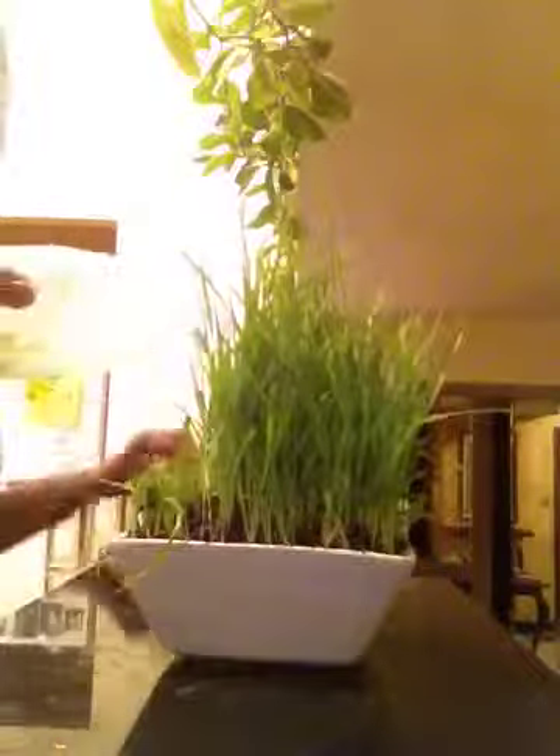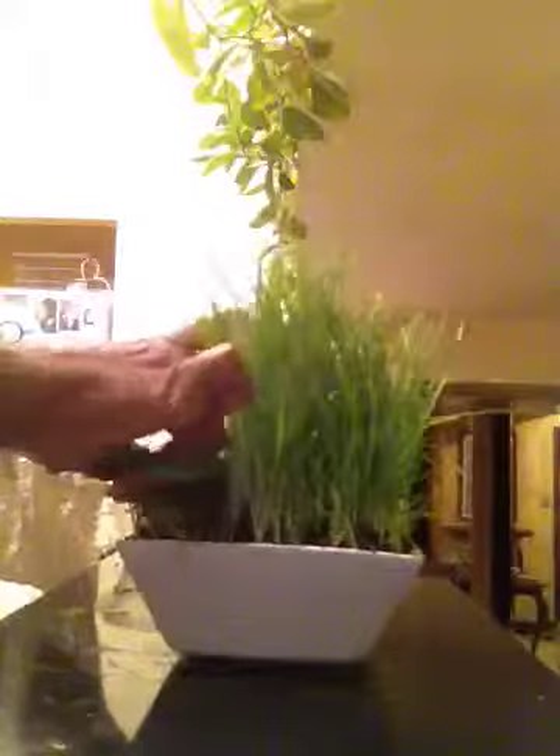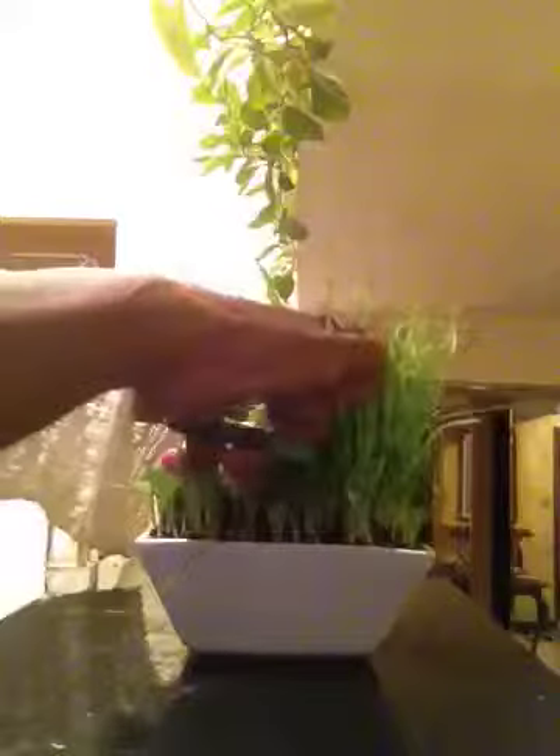I'm going to cut all of this and just put it in this lid, pop it on, put it in the fridge. Just remember, juice whatever you need when you cut it, and then put it in the fridge — it'll last quite some time in the refrigerator if you have it in an airtight sealed container.